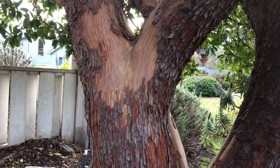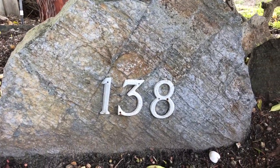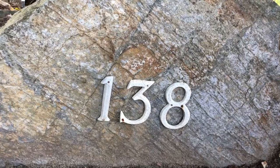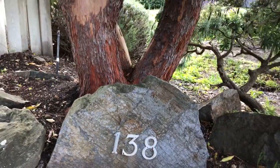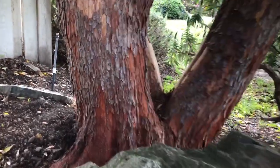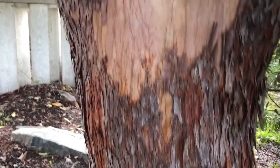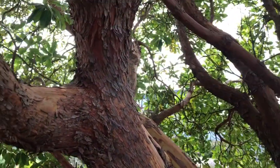The rock I selected with the address sign on it for the landscape out here at Stinson Beach, which I installed 20-something years ago, matches exactly the bark of the Arbutus marina. Look at that.